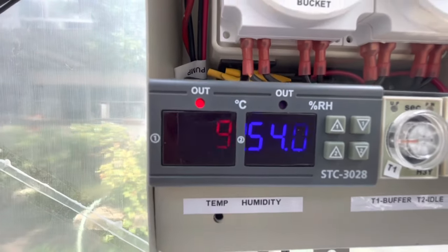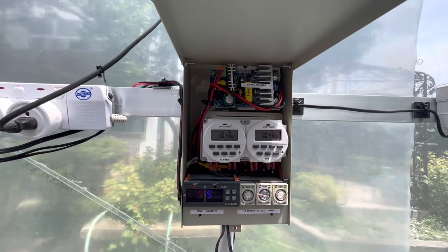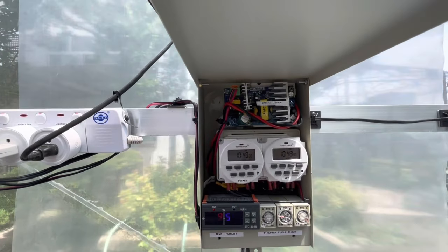This controller signals my misting pump to run at two conditions. Number one, if the temperature is higher than 40 degrees Celsius. And number two, if my humidity is dropping below 30%.